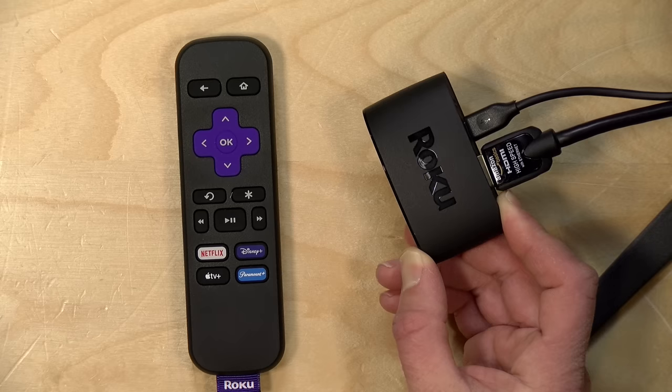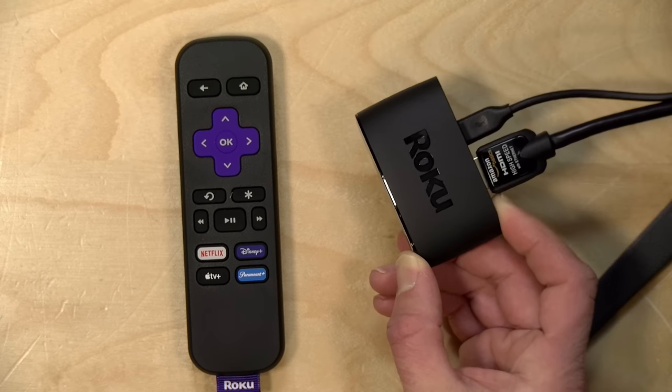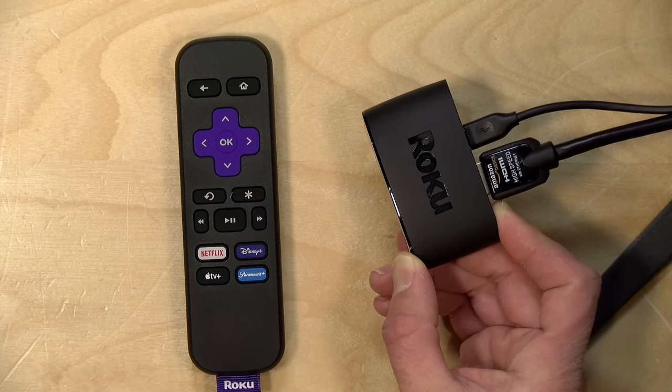Now before we get into this, I do want to let you know in the interest of full disclosure, this came in free of charge from Roku. However, they are not paying for this review, nor are they reviewing or approving what you're about to see before it is uploaded, and all the opinions you're about to hear are my own. So let's get into it now and see what this entry-level model is all about.